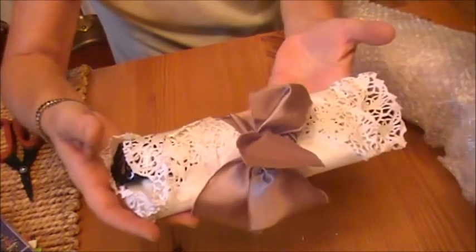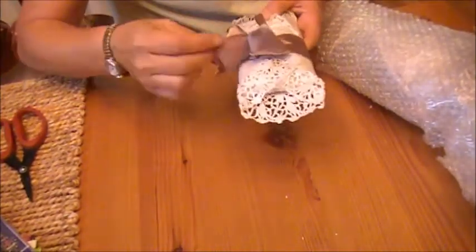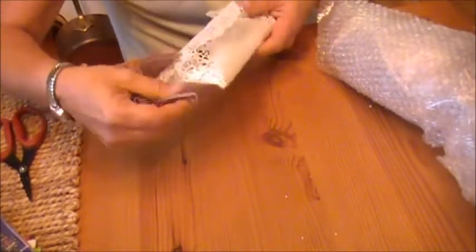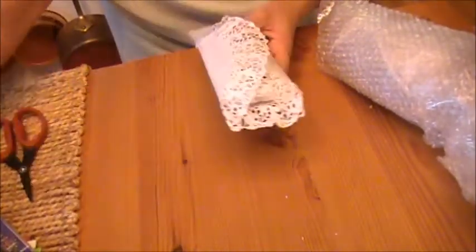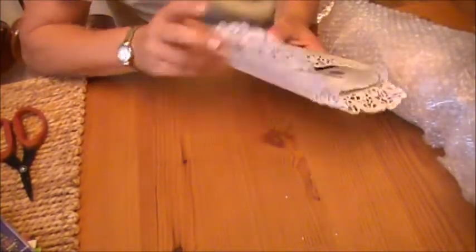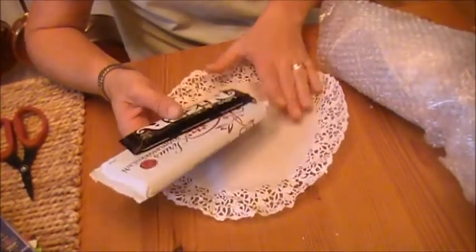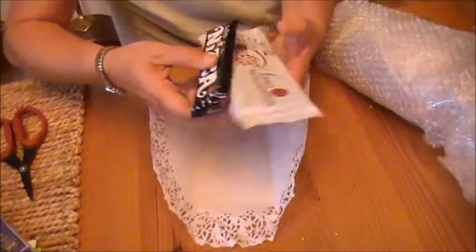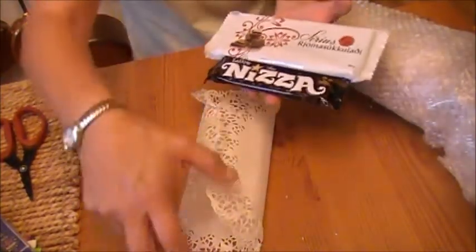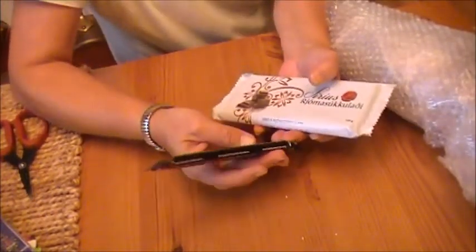Another gorgeous wrapping. Oh, these doilies are kind of waxy — a waxy bottom. How cool is that? Oh ho ho ho ho — oh my gosh. Chocolate! Yum! Thank you, Marta. Oh my gosh.